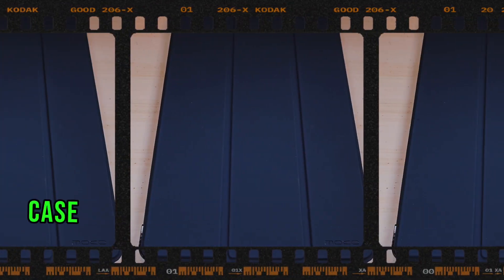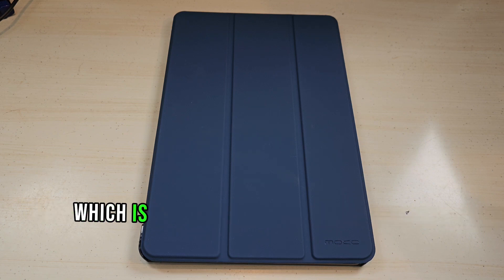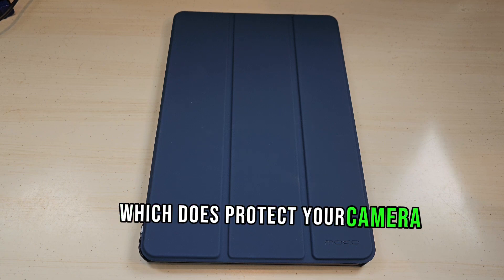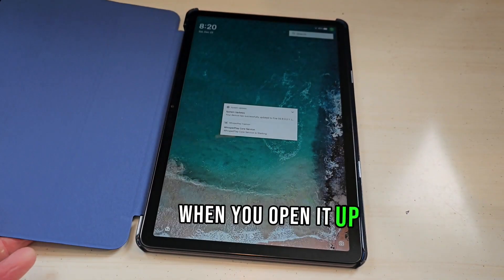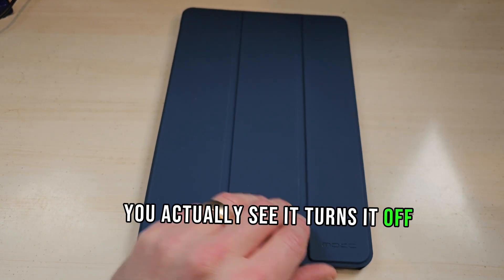Today I'm going to be reviewing the Moco case that fits the Amazon Kindle Fire Max 11 tablet, the 13th generation 2023 release. This has the hardback shell which does protect your camera, and we'll take a look at that. It also has the auto wake and auto sleep, which is really nice — as you can see here when you open it up it turns on, and when you shut it it turns it off, which is really nice.